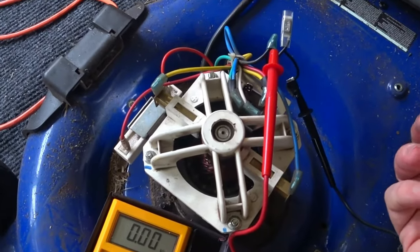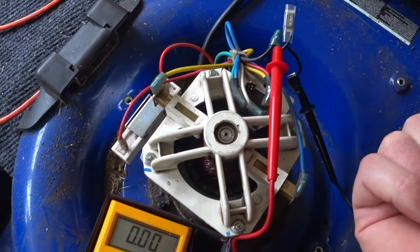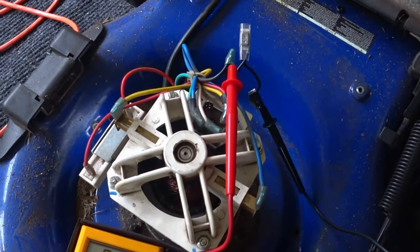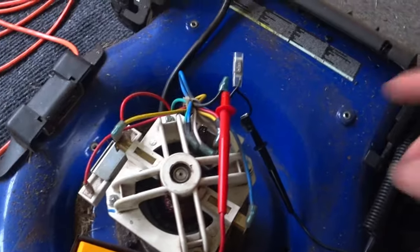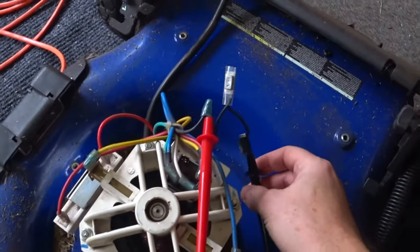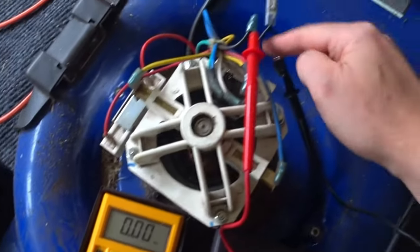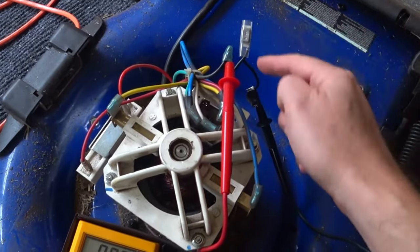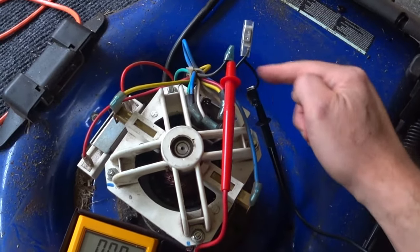Think of it kind of like a pipe — you're looking for a clogged pipe. A completely clogged pipe has infinite resistance; a completely free pipe has zero resistance and water flows perfectly. You can see that this thermal switch has zero resistance, so it is working and is normally closed, meaning the circuit is closed — so this wire is just one big wire.